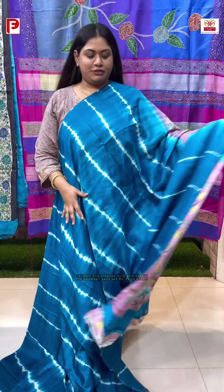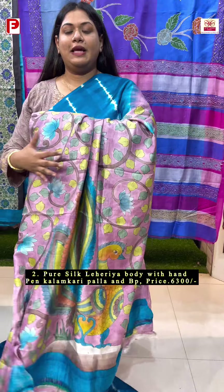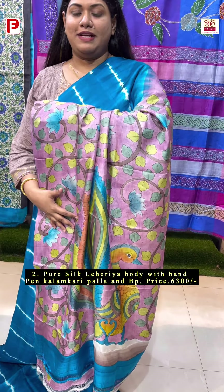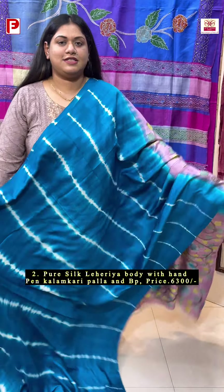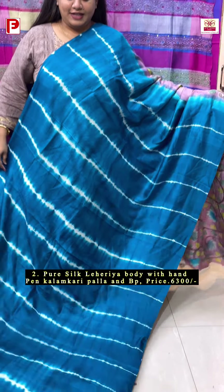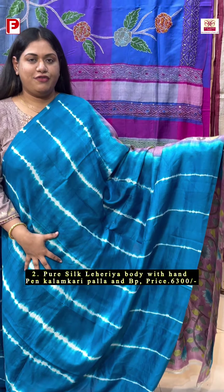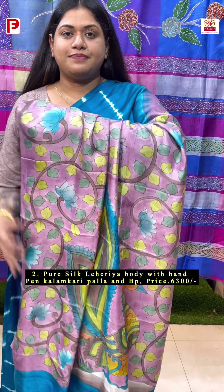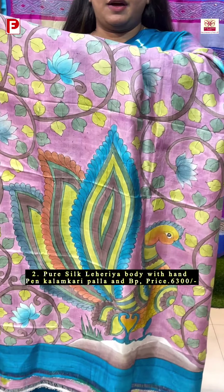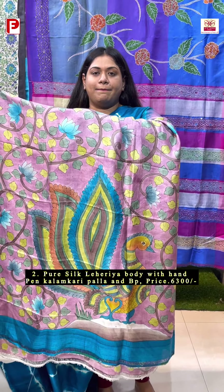A very exclusive combination of hand tie-and-dye leheria along with the palla and blouse piece having the hand-pin kalamkari, in a pure Bishnupuri silk. This is very soft, lightweight and easy to carry. The shade is a very vibrant ferozy blue, along with the palla having the hand-pin kalamkari, and the shade is a very dainty pink shade.